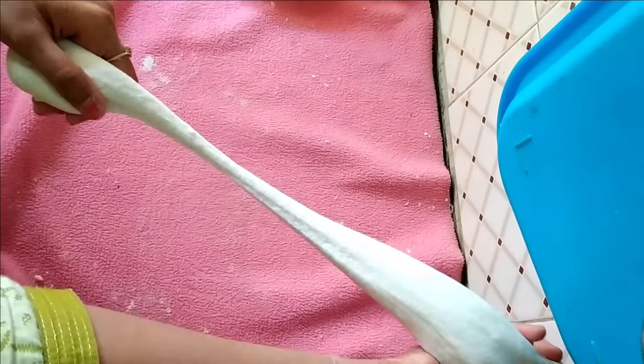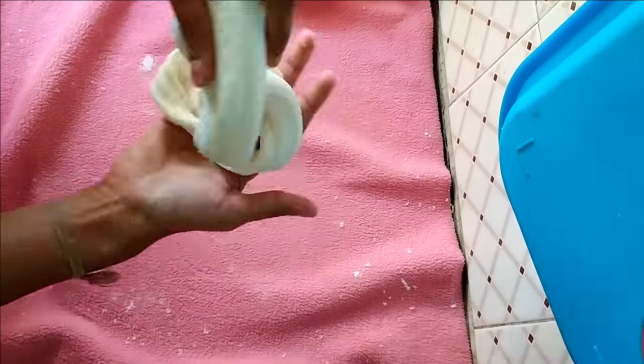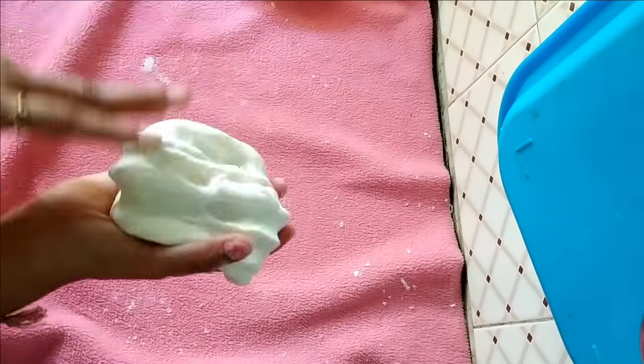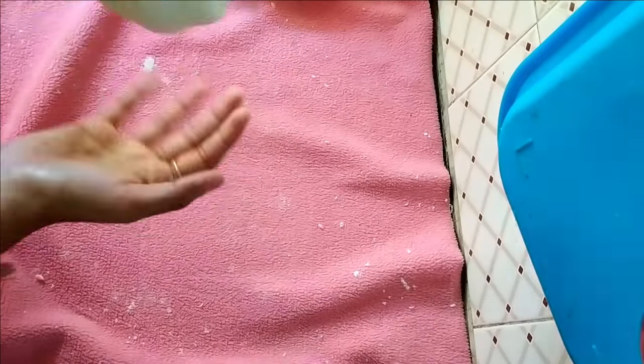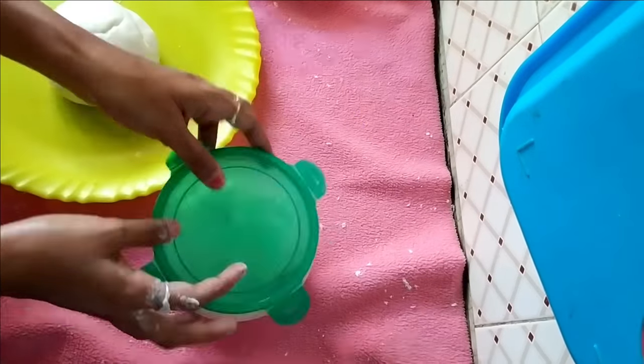Once you finish kneading, store this clay in a plastic bag. Keep it in an airtight container and store in the fridge. This can be used for nearly three to four weeks.